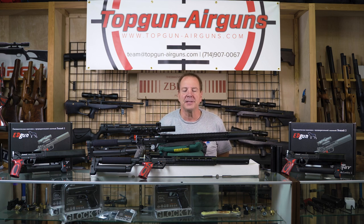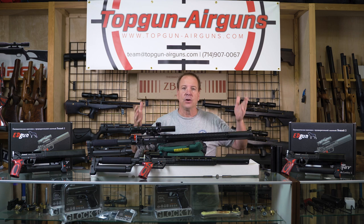Hi everybody, Joe Brancato the Airgun Scientist here in the Skunk Works Lab. Today's exciting news: the Leshy 2s are now here in stock, ready to ship.